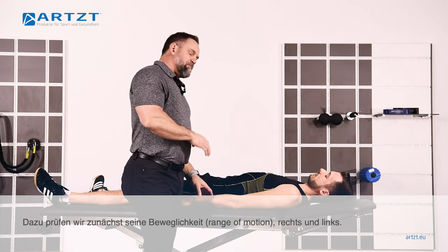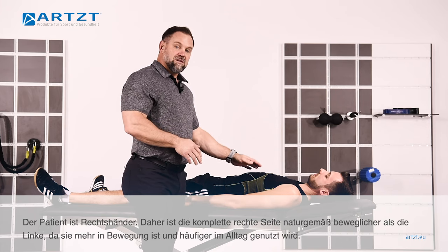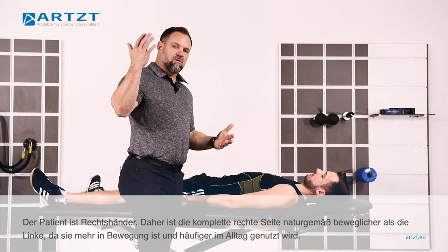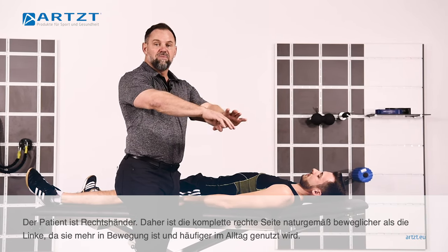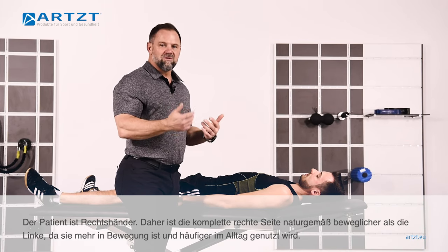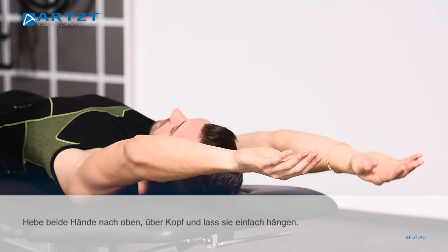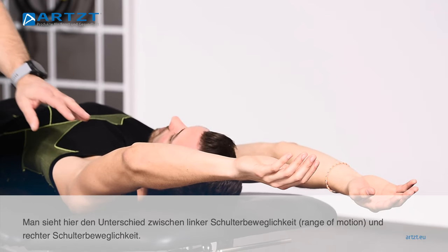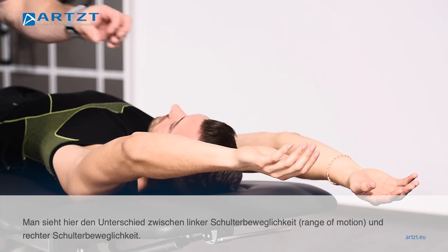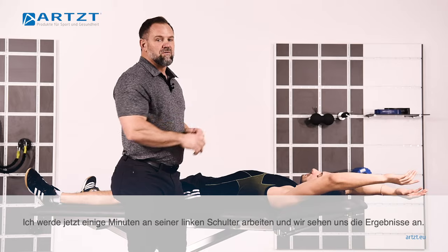The first thing we're going to do is have him show you his range of motion, left to right. This patient is right-handed, so it's natural to think his right shoulder complex would be a little more flexible than the left — it's used more, it has more action throughout the day. So go ahead and take both hands, raise them over your head, and just let them hang there. You can see the difference between his left shoulder range of motion and his right shoulder range of motion. So I'm going to take just a few minutes and work on this left shoulder and see what sort of results we get when we're done.